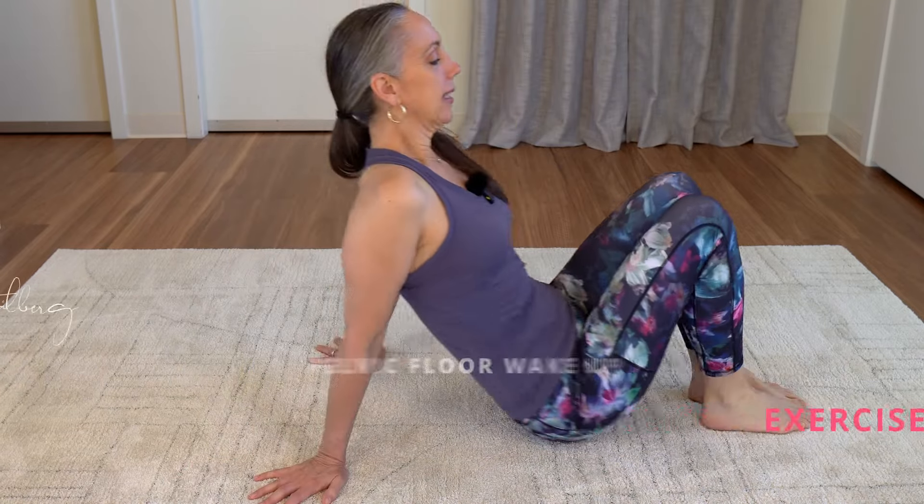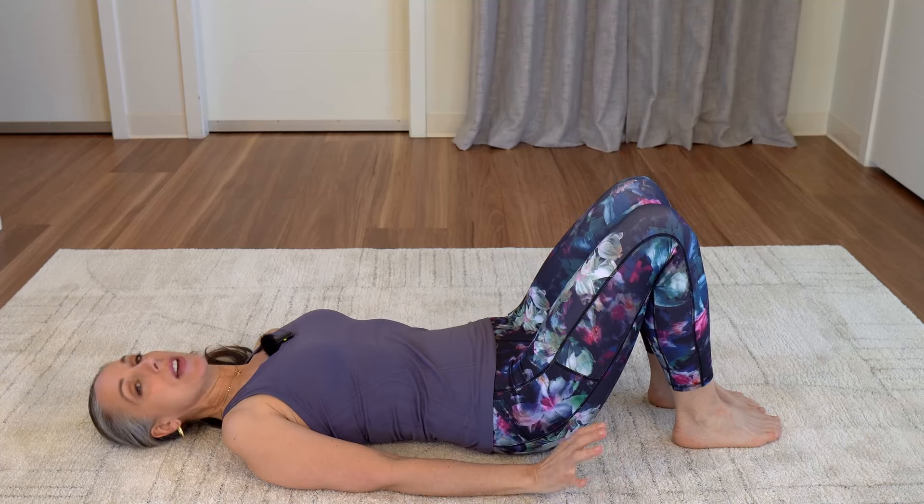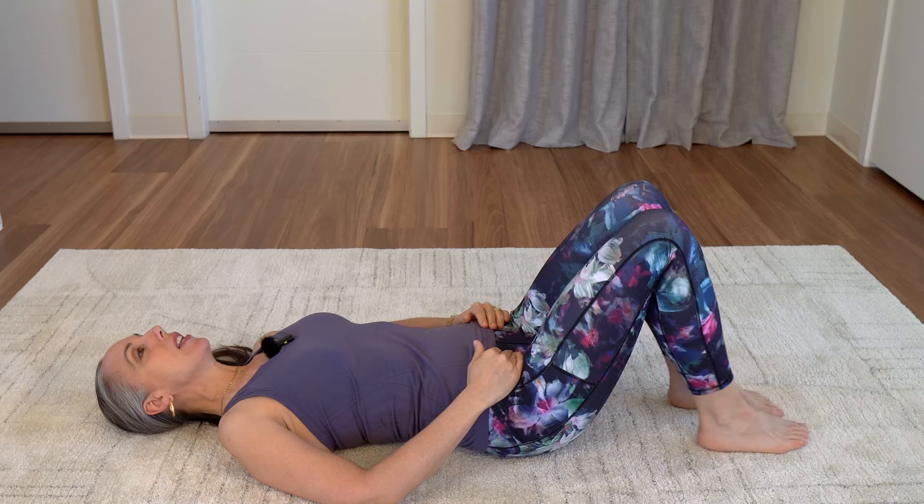We're going to lie down on our backs. You can do this one when you're in bed before you get up in the morning, if you have a firm enough bed. If you have a really soft bed, sometimes it's a little challenging.